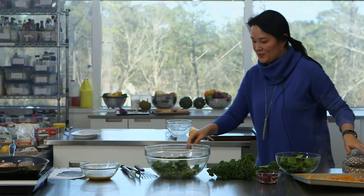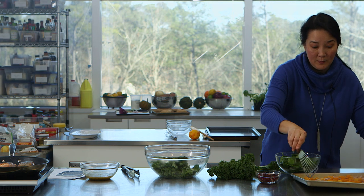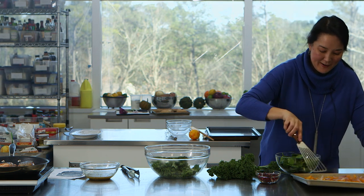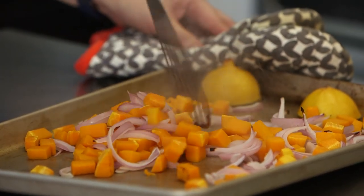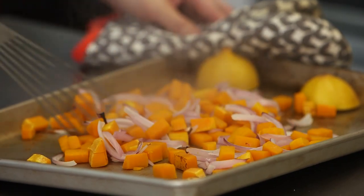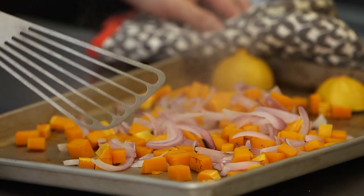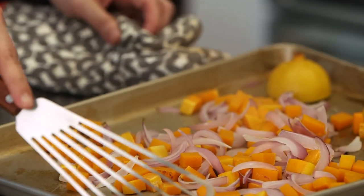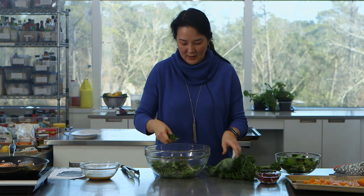My timer is going off. The lemon has really started juicing out. If your pan warps like that when you pull it out, it's okay — as it starts to cool down it will flatten out. These vegetables are done; it only took seven minutes. They picked up a little bit of char, the onions are done but not mushy.